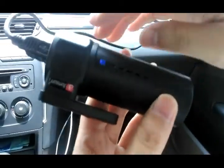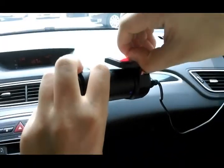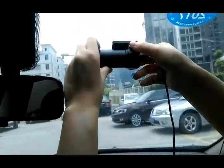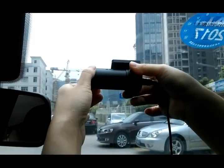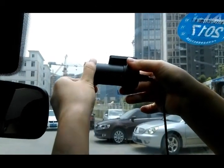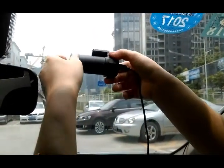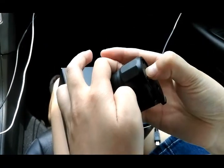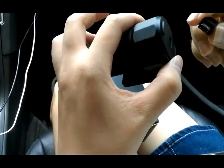It's very easy to install on your car. First, we take out this film and then install it here. After you install it, we can charge the camera — you can see the camera here — and then we charge it as shown. Then connect the car power.